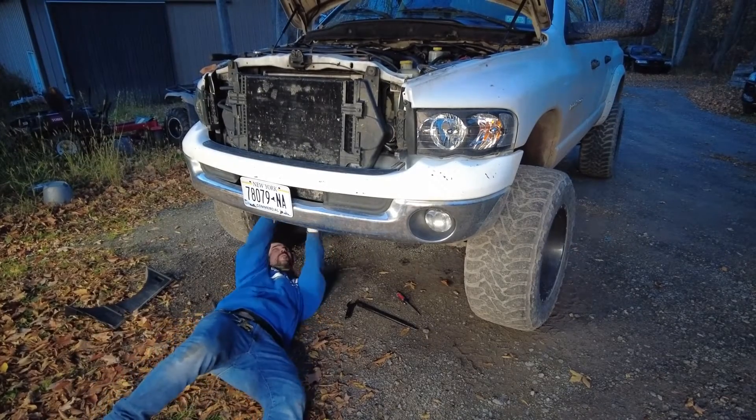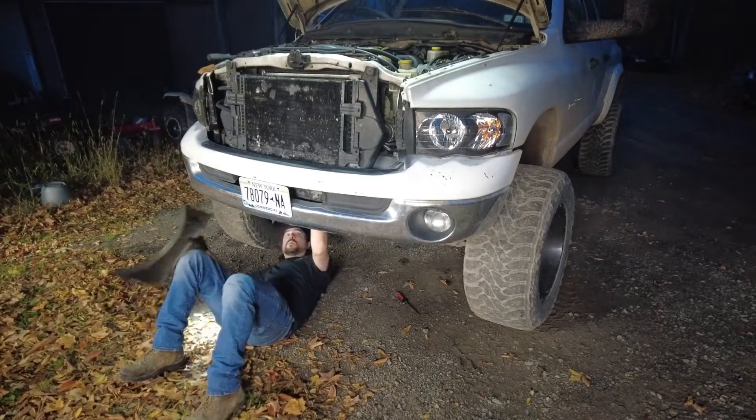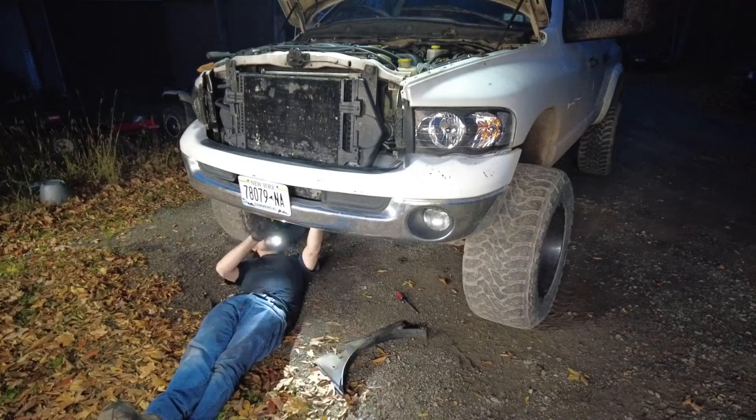You're going to want a fan removal tool for this job — there isn't enough clearance to get a regular wrench in there. Also, the nut is 36mm just so you know. I'll add links to some tool options in the description, and I'll also add some links for fan clutches by year of truck.